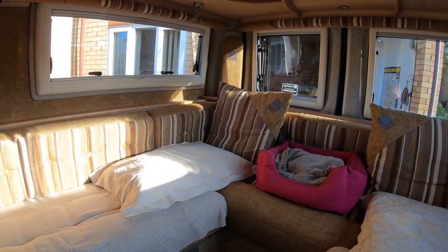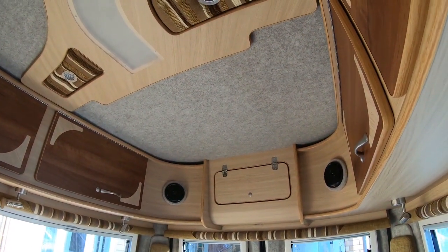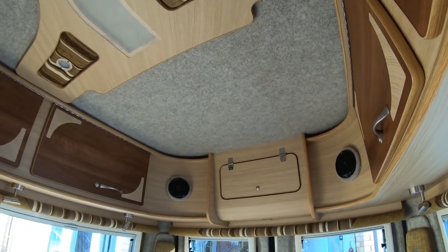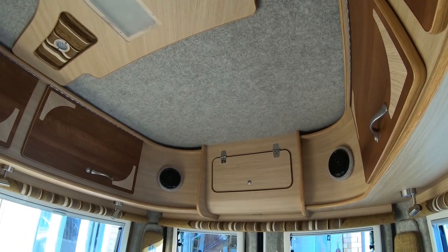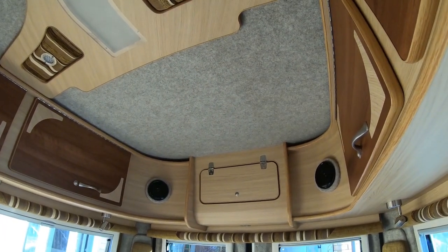When I ordered this van, I asked at the factory that I did not want a heki roof light. He said, 'Are you sure?' and I said yes, I don't like them. I don't like the light coming in from the top — I had one before and we always kept the blind closed. As you can see, I haven't got one now. So if you haven't got a heki roof light, you know it's not going to leak.